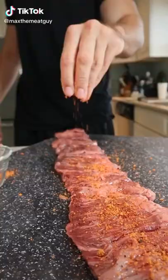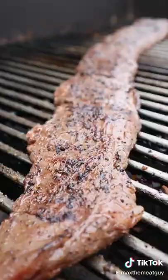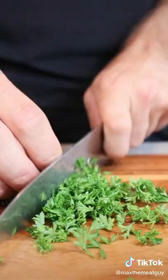This is a skirt steak and we're taking it to the next level. Season and give your skirt steak a quick sear.